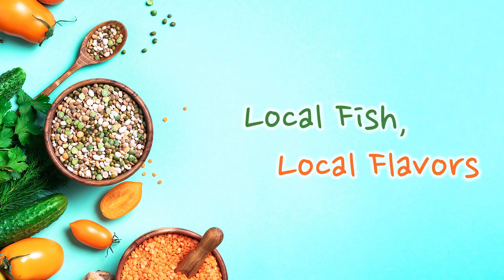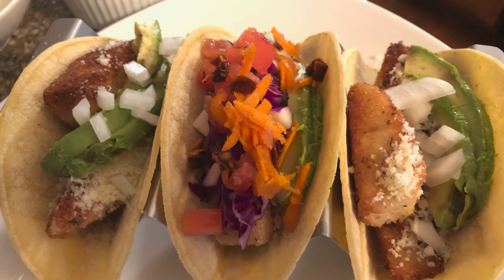Welcome to another episode of Local Fish, Local Flavors. Today we're going to be making fish tacos with farmed tilapia raised right here in the U.S.